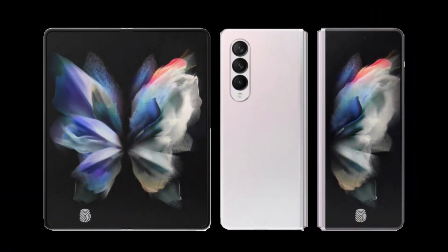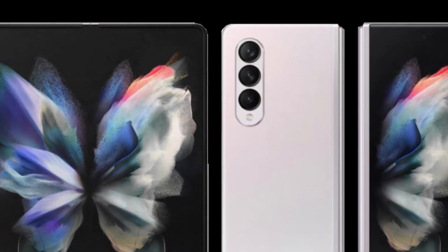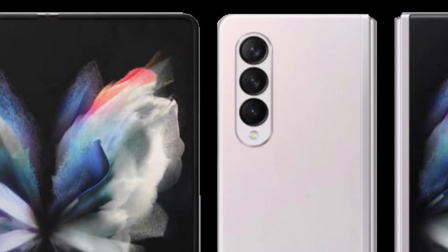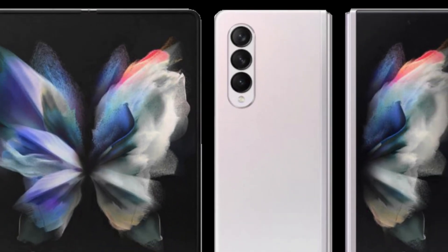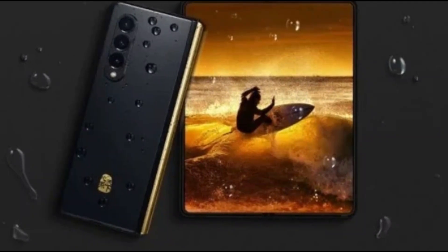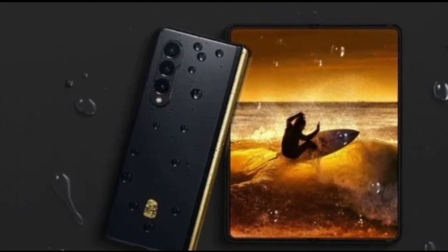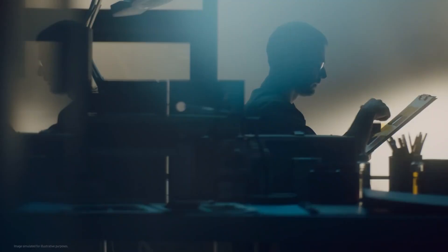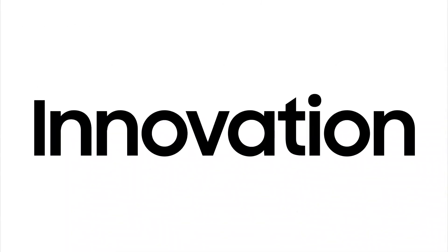We're hoping that the Galaxy Z Fold 4 will finally have better cameras. Samsung had been using the same pair of 12MP sensors since the first Galaxy Z Flip early last year, and it's getting pretty dated in its capabilities. That will require carving out more space for the sensors, but sensors have also shrunk in size over the past years. Samsung is definitely one of the leading manufacturers of such camera sensors, so it's rather disappointing that it couldn't do better for its foldables.